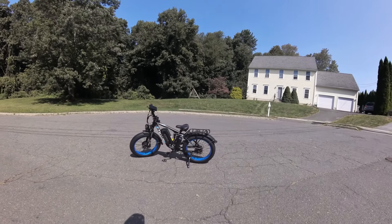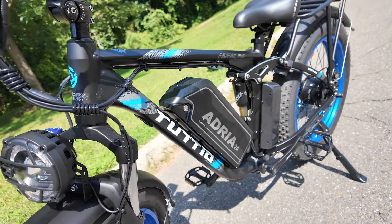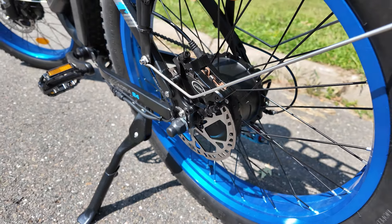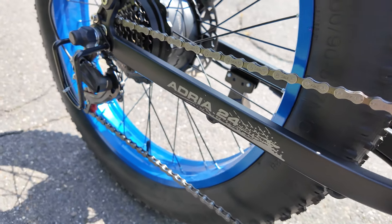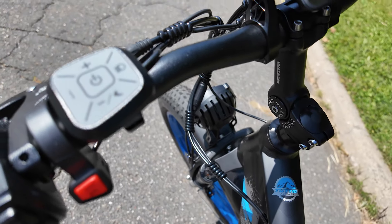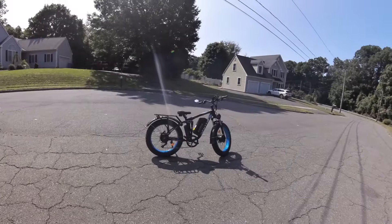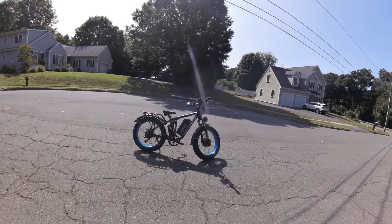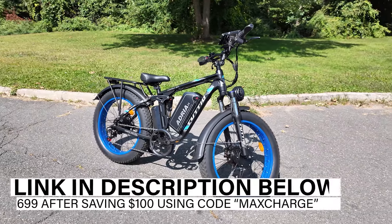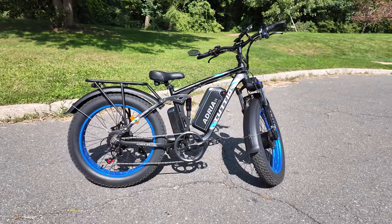Ladies and gentlemen, welcome back to the channel. Today we're checking out the new Adria 24, made by the company Tutio. They've been making dual motor bikes with 24-inch wheels for a while now. Some of those bikes peak at 3,000 watts — this one allegedly peaks at 4,000, so that's a lot of wattage. It's dual motor and they say it goes 40 miles an hour, maybe a little over. We're going to find out. Today is just an initial ride day. This thing is $1,699 with my code — I'll leave the link in the description below. Use that link and it will help this channel at no extra cost to you.